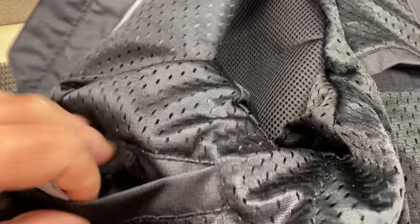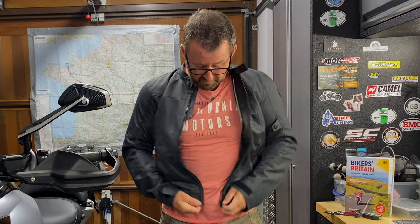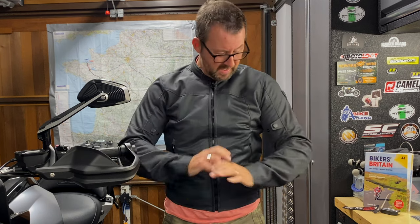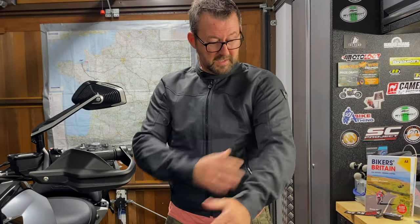Looking at the inside of the jacket, it's lined with a black dotted mesh material. There's a single pocket on the right-hand side with a Velcro closure at the top — and yes, the iPhone 14 in its case fits in there as well. For the biceps and triceps, there are two poppers on the arms so you can adjust those accordingly. And I think that's the jacket fully described!